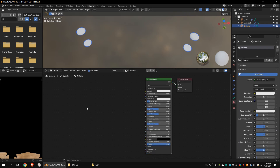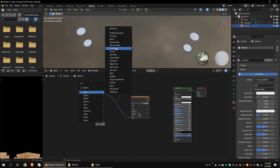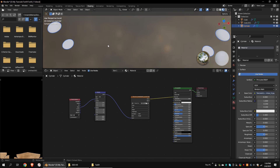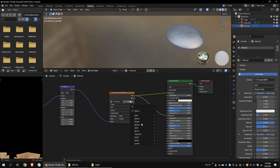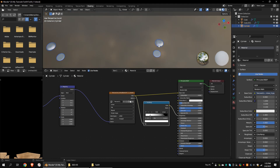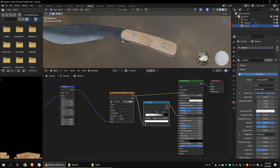Add the Bump node and connect it to the normal channel. Create a new material for these meshes. Import the light color metal texture. Add a Texture Coordinate node and a Mapping node and connect all the nodes. Set the Metallic value to 1. Connect the Texture node and Roughness value via the Color Ramp node and invert it as usual. Now we have completed the texturing. Make sure you have saved all the images.